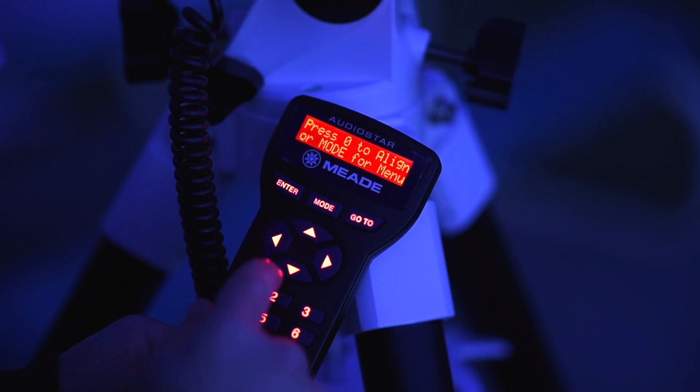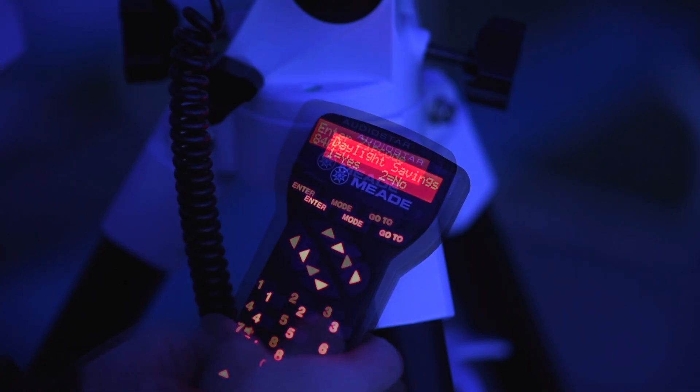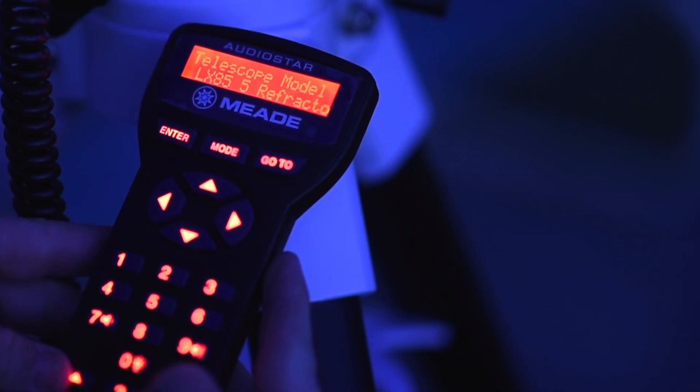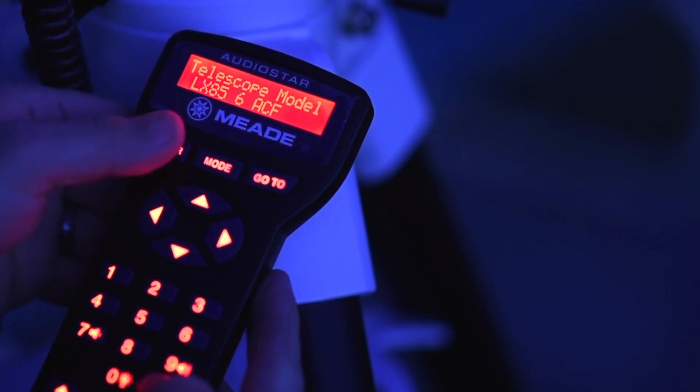Press 0 to align your telescope using the easy align method. Set your location or zip code. The next screen requests the status of daylight savings time — if active, press 1, and if not active, press 2. AudioStar then asks for the telescope model that you are using. Using the scroll keys, locate the model of your telescope and press enter.